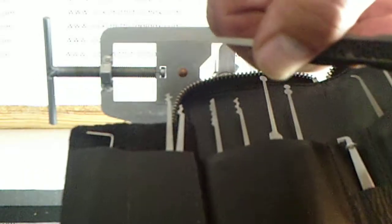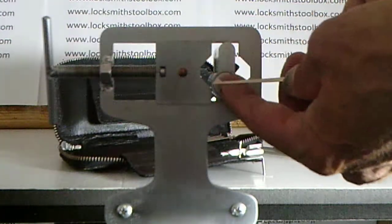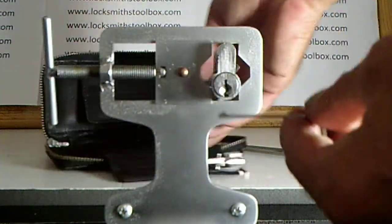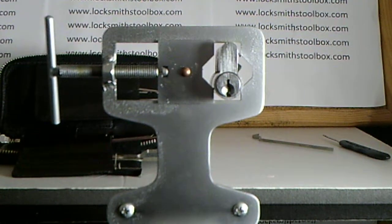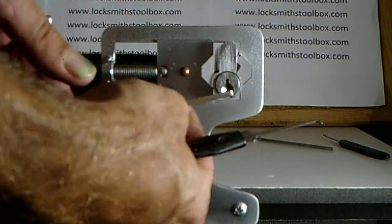The set includes ball hooks, balls, and rakes. There's a diamond pick — this is quite a pronounced diamond. I'm going to use it now. This is the design most favored by a lot of locksmiths. I like the size of the hook as well.